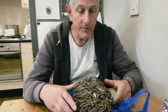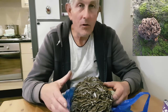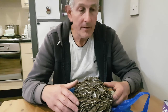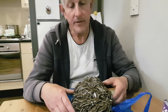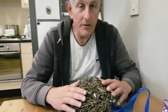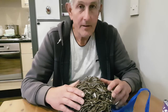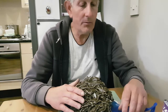Mainly you will find the Hen of the Woods at the bottom of oak trees or other hardwood trees, but mainly they prefer oak trees. They are not very common in the UK, so if you do find one on the side of the wall or wherever, stop and take it, because you might not get another chance in the year.